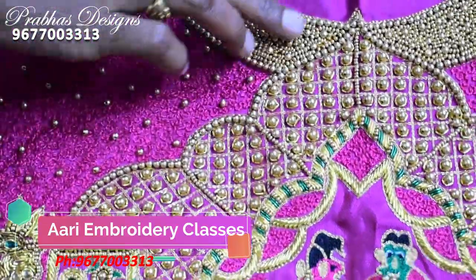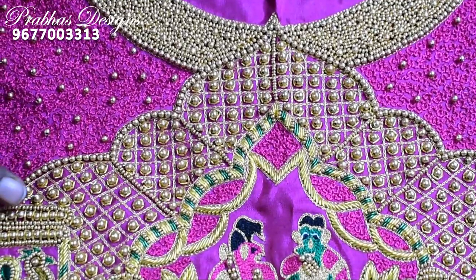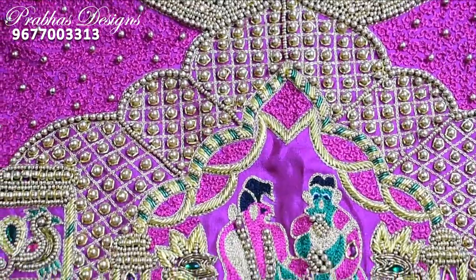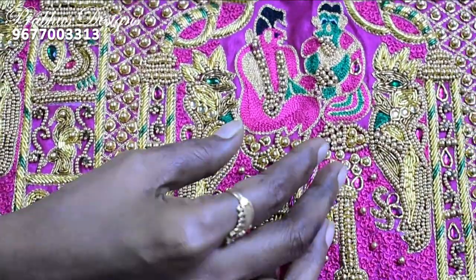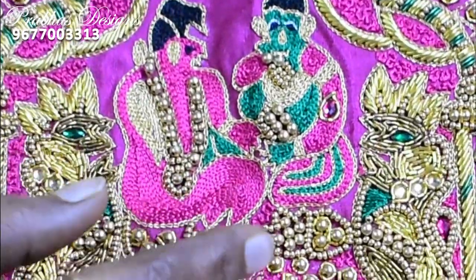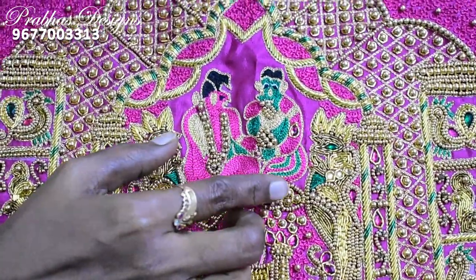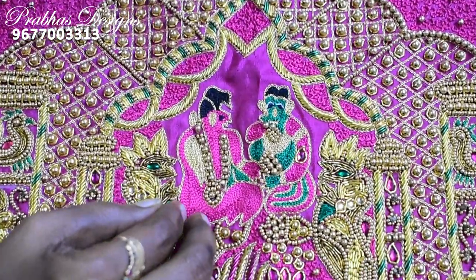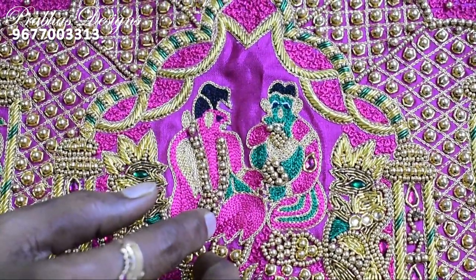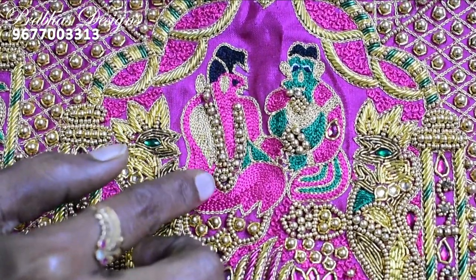The outer bead is made with gold ball. The outer bead is made with gold. A little bit of a stitch. A little bit of green or pink color. Gold ball and sugar bead are made.